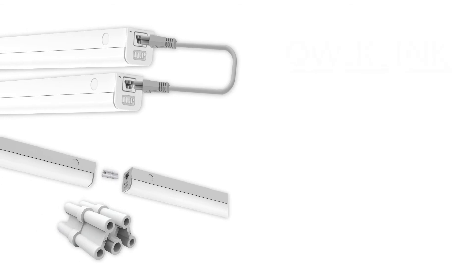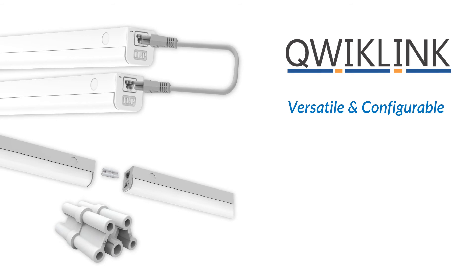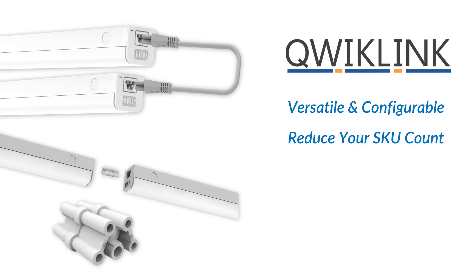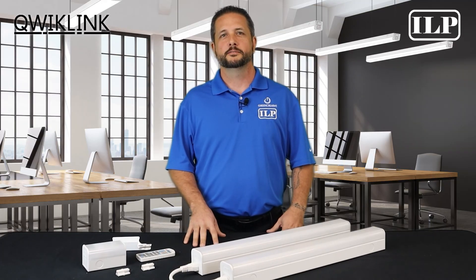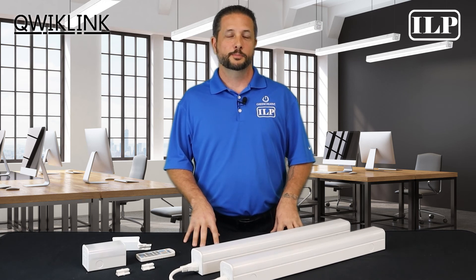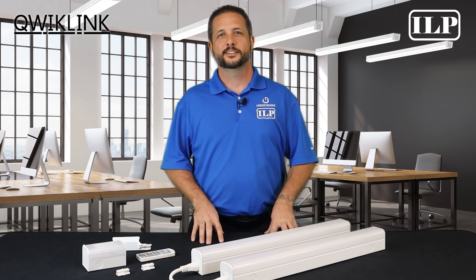The QuickLink family is so versatile and configurable that it's almost hard to classify it in any one category. With ILP's QuickLink fixture, you can reduce your SKU count and react quicker to your design needs using one flexible, familiar product line. Learn more about QuickLink by visiting our website at ilp-inc.com and find us on social media to keep up with all things ILP. Thanks, and I'll see you next time!